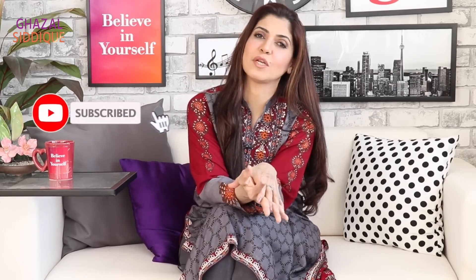Today I have thought that since it has been a long time and I have been making my eyebrows at home, I will share with you the techniques and tips with which we can make our eyebrows very easily. If you don't subscribe to my channel, please click subscribe and the notification bell.